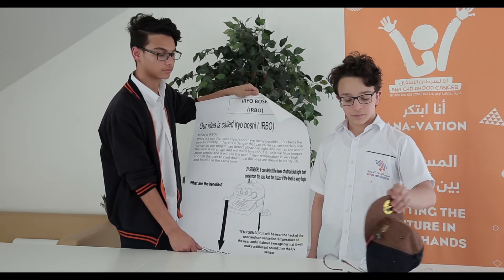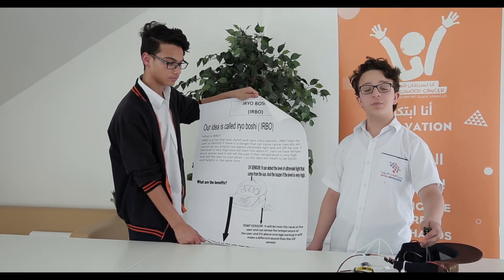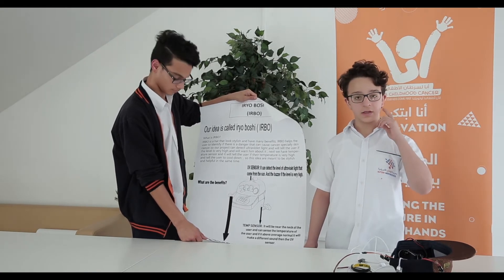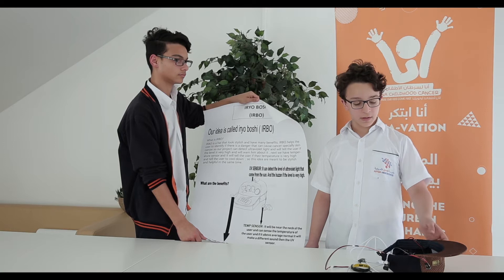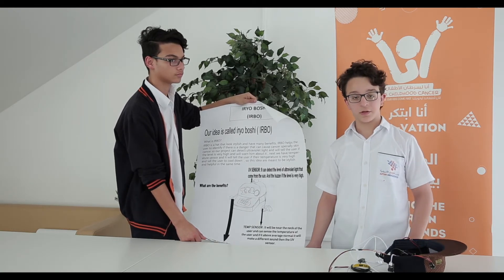The next sensor we have is a temperature sensor. This temperature sensor measures the temperature of the body and it's going to be near the neck. When the body's temperature is high, it will start buzzing but in a different sound than the UV sensor.